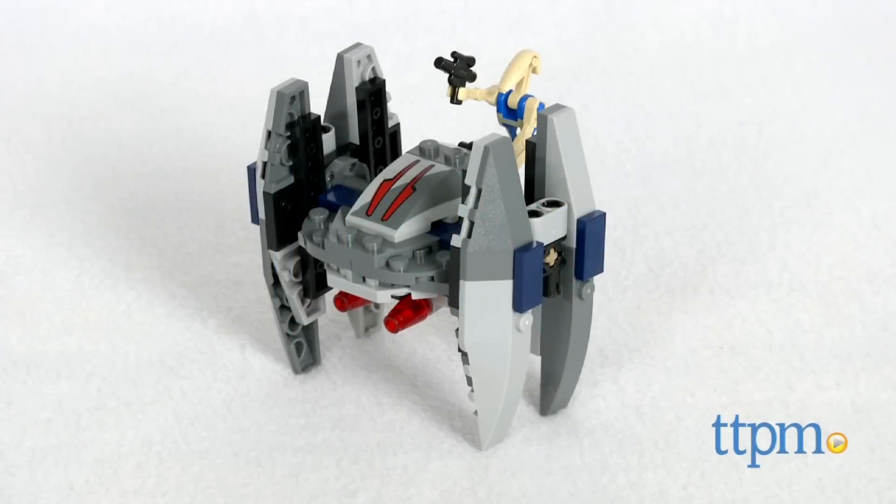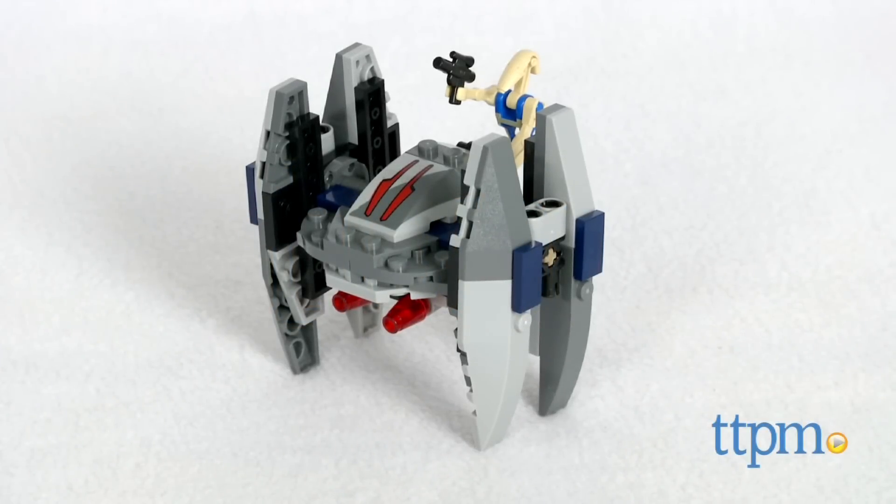Join the Trade Federation and attack the Republic with this LEGO Vulture Droid. Hi, I'm Michelle from TTPM and today I have the LEGO Star Wars Vulture Droid Microfighter set.